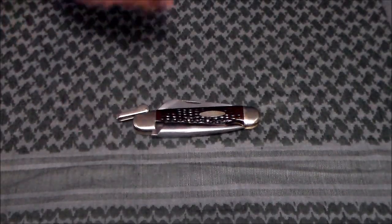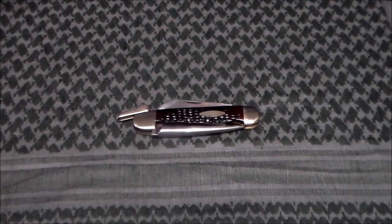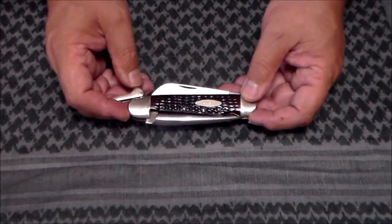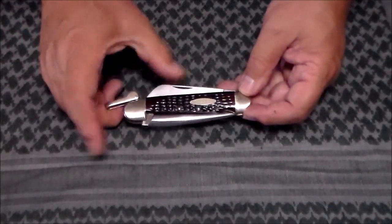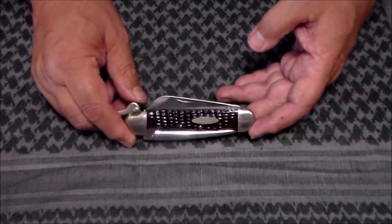Hey YouTube, Set Guy here. Today I want to talk to you about the Case Sailor's Rigger Knife, model 6246-LRSS. This particular knife is a 1982 knife. To go over the model number: the 6 stands for the jig bone handles, the 2 is the number of blades, the L is for the locking mechanism which your shackle controls, the R is for the sheepsfoot blade, and the SS is for stainless steel.